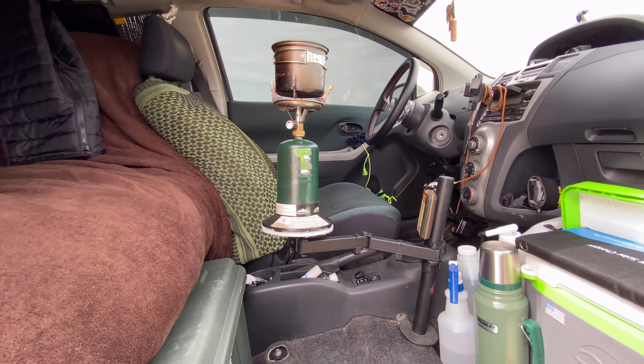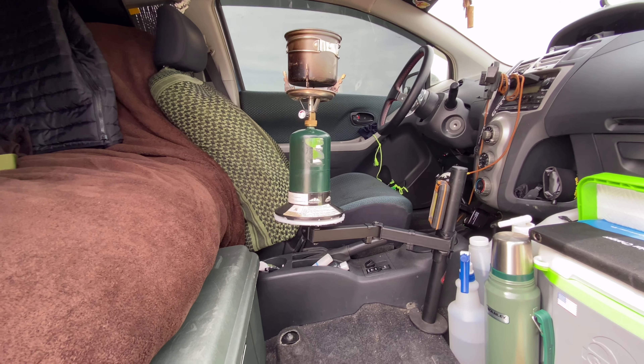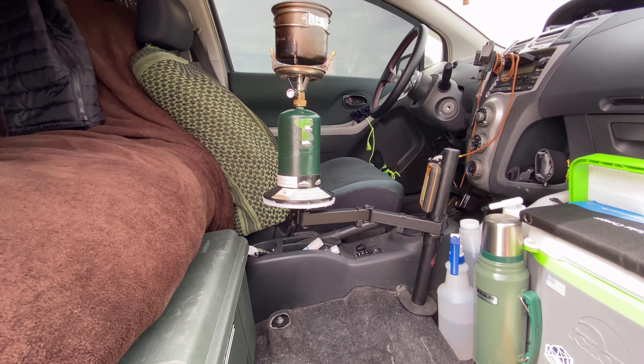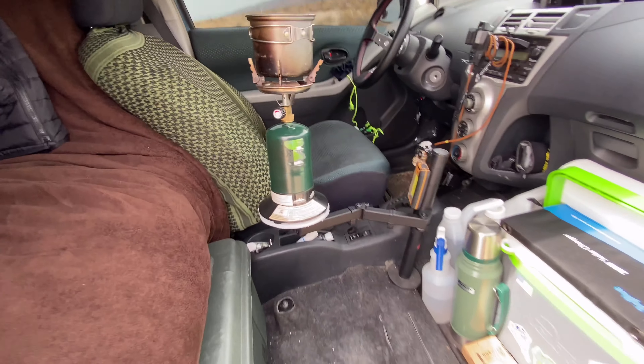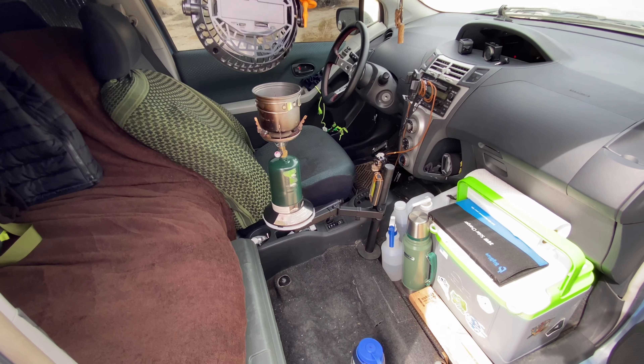As I mentioned, I went through a couple of setups, and this is my favorite because it's the simplest and most effective for me with this vehicle.